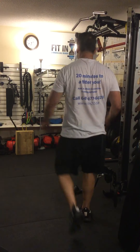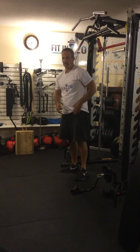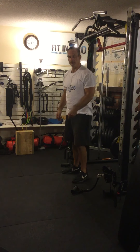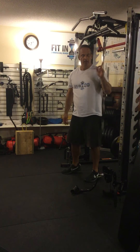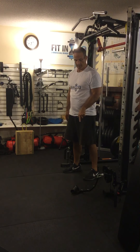So standing cable shoulder press. You can do a shoulder press in any different ways. You can do it seated, standing, or kneeling if you wanted to. You can do it with dumbbells, a barbell, or a Smith machine. I have videos for all these. Today we are going to do cables.